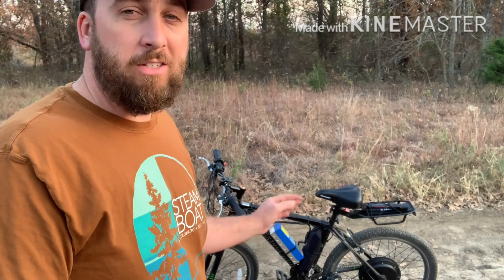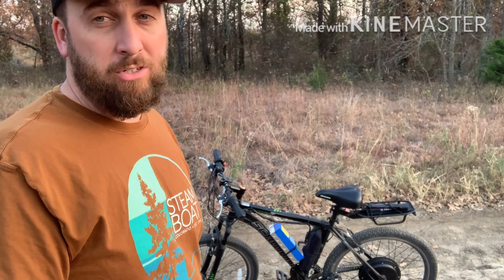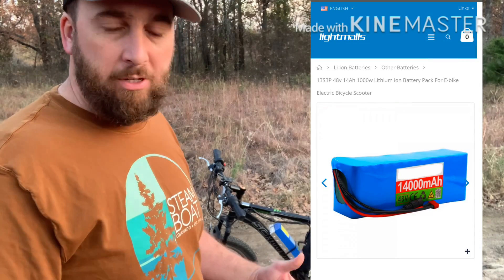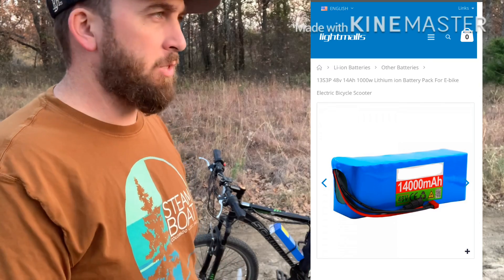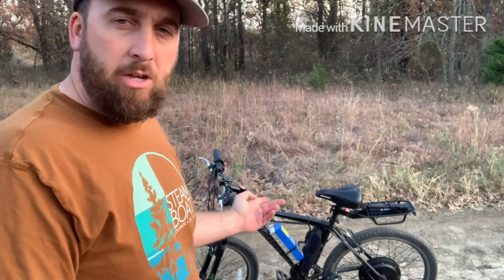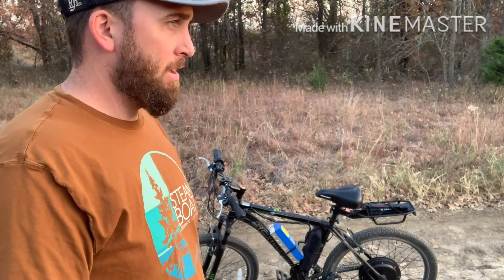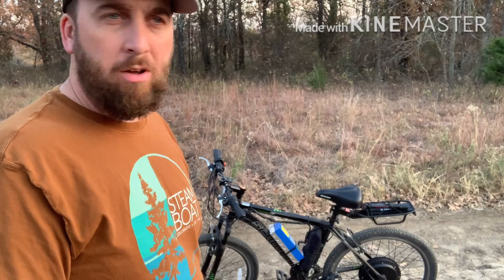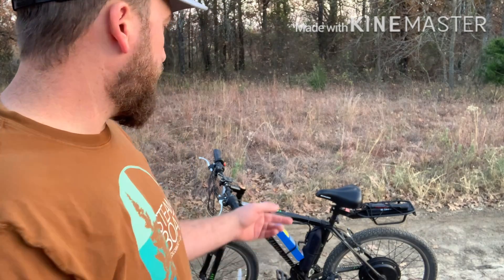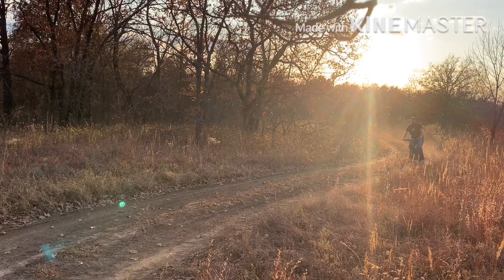I found this battery online — it's the cheapest I could find. It was listed as a Texas company but actually came from China. That battery was $130, so roughly $300 in the kit, then $80 on the bike — $380 total. So far I'm loving it.